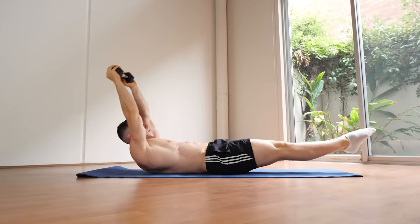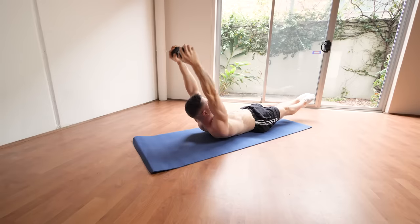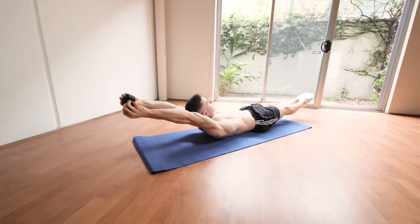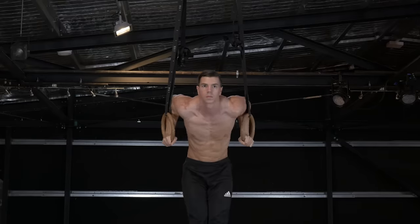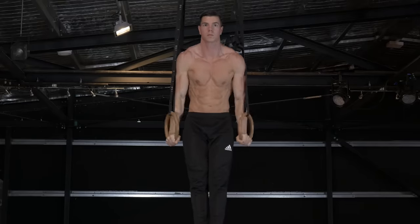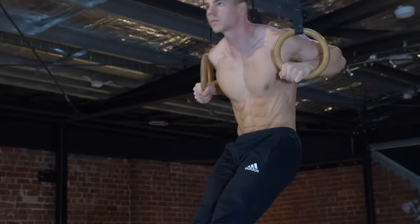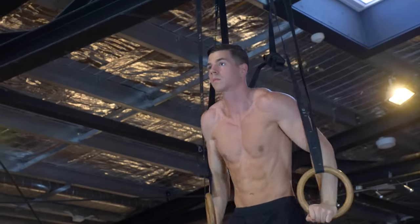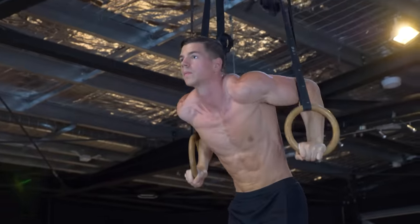An excellent progression for more advanced people looking for a challenge is the weighted hollow body hold with the weight at your hands. This is a great way of increasing the difficulty of the conventional hollow body hold whilst getting some extra benefits. Think about a muscle up — our hands are moving through the exercise while our body remains still. We've got all this shoulder movement happening at our hands, and during these demands we need our core braced in a hollow body position to optimize the exercise.